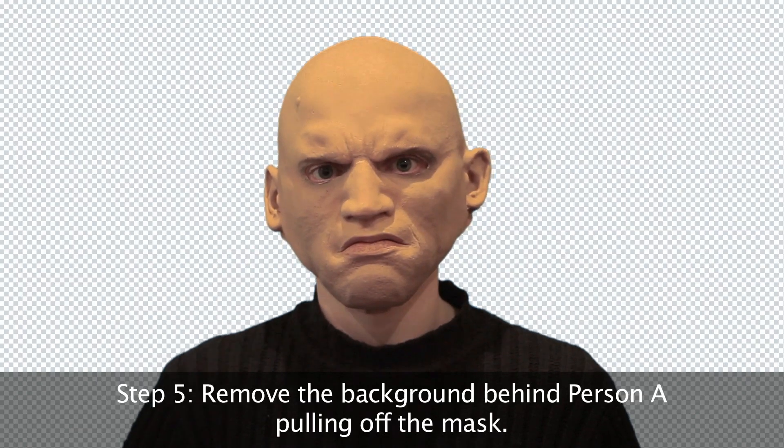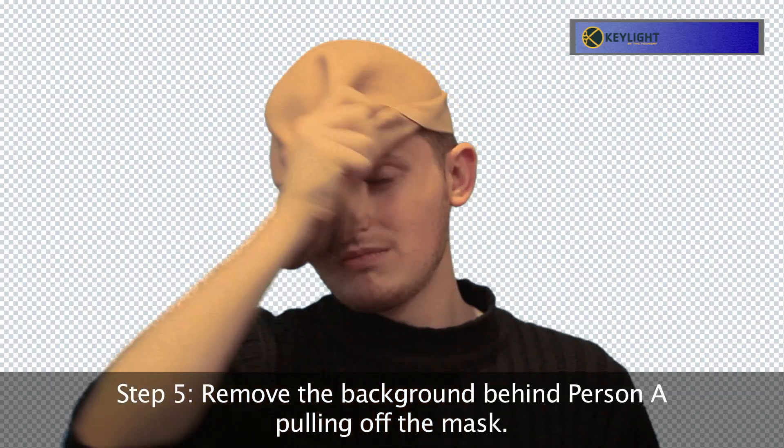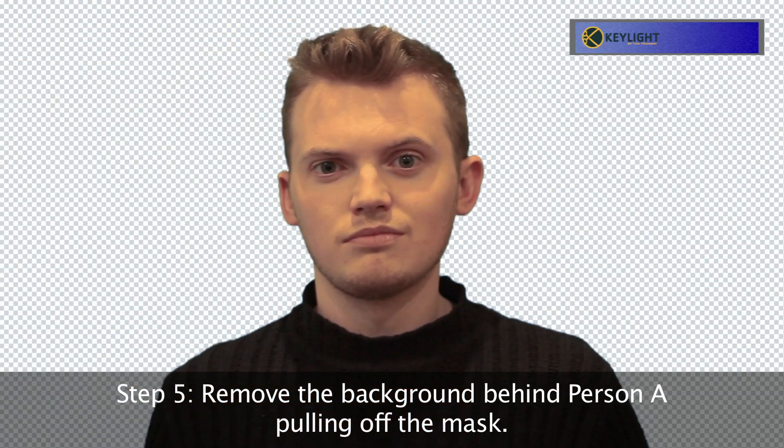Put this into After Effects and the first thing you're going to do is remove the background. If you're using After Effects like I did, then the program is called Keylight. That just removes the green screen straight away.